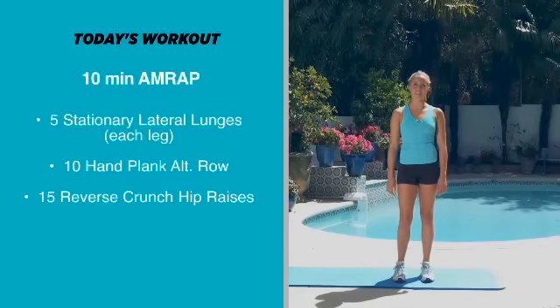For each round we're going to do 5 stationary lateral lunges, then we're going to do 10 hand plank alternate row, and then we're going to do 15 reverse crunch hip raises.